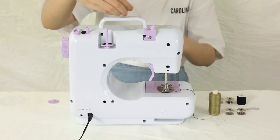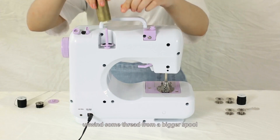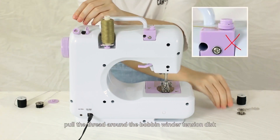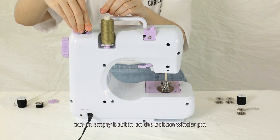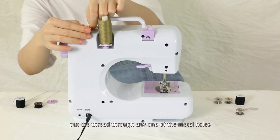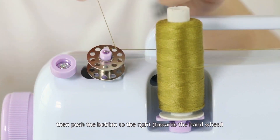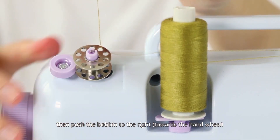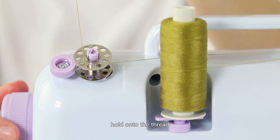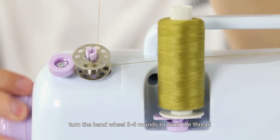Winding the bottom bobbin: first take the top and bottom thread off and unwind some thread from a bigger spool. Pull the thread under the bobbin winder tension disk. Put an empty bobbin on the bobbin winder pin, put the thread through any one of the metal holes on the bobbin, then push the bobbin to the right towards the hand wheel to lock it.